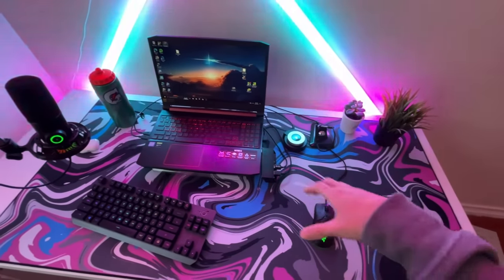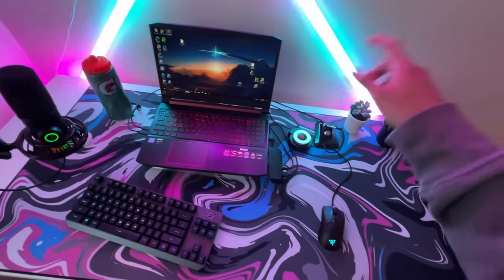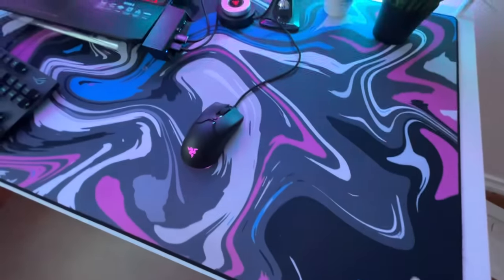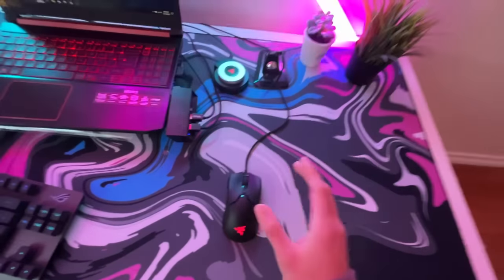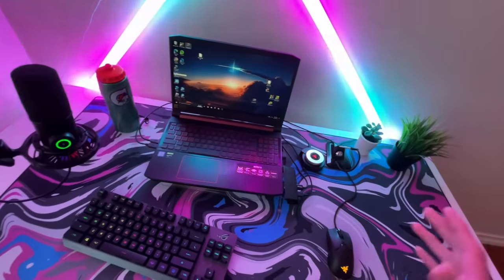Next is my mouse pad. This thing is huge — as you can see it almost covers my entire desk, and my desk is already pretty large. This mouse pad is by the Mouse Pad Company and they use a different material on their mouse pad. It comes in different varieties and it's just amazing. The glide is amazing and I've had it for almost a year with no problems whatsoever.